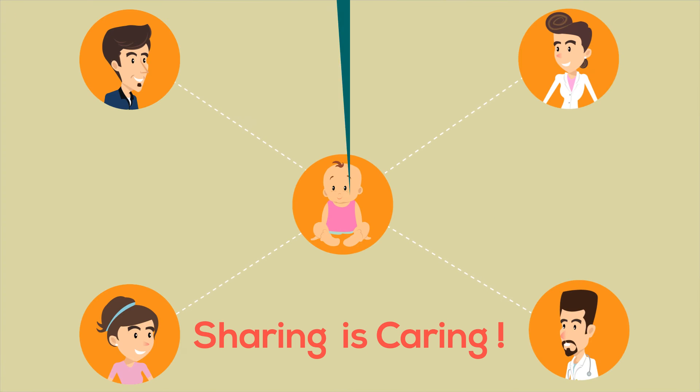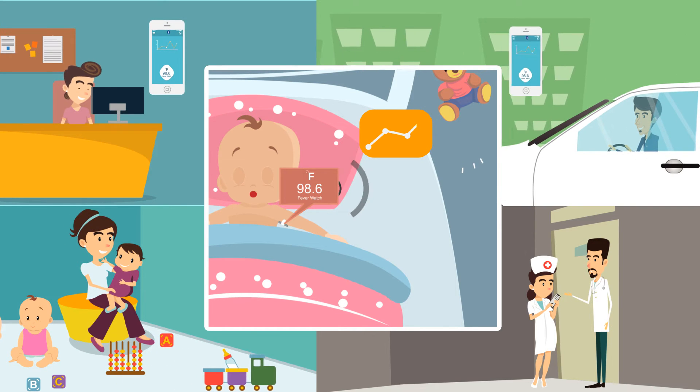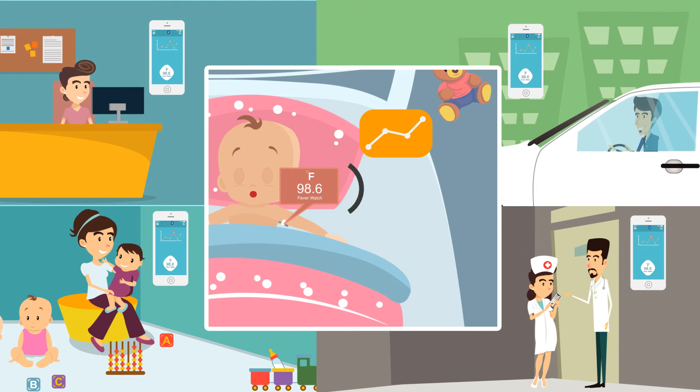Sharing is caring. Create your child's own care network. Fever alerts and charts are sent to Care Net members for their care and quick response.